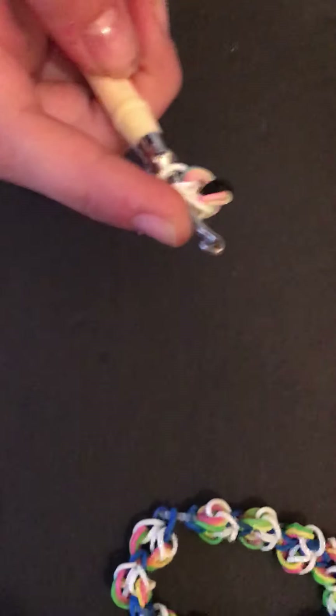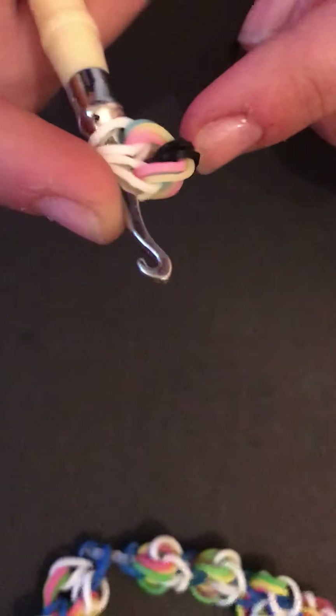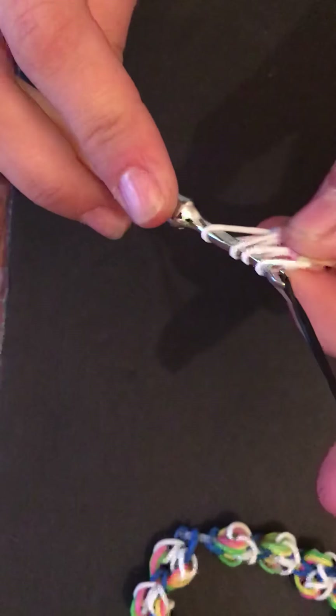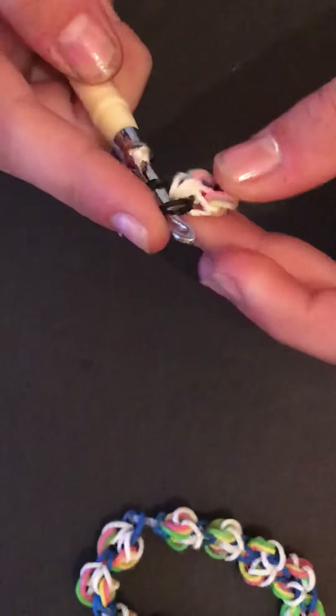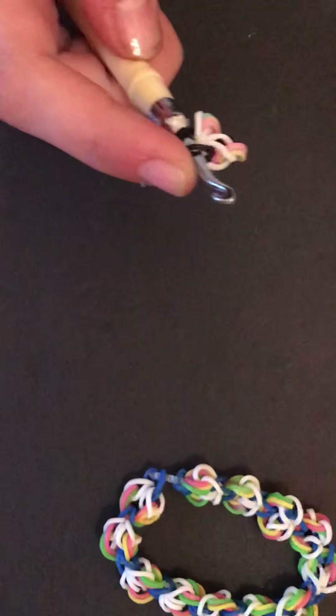But now we're going to add another color to hold it together. So just like my black one, you're going to put it on the end of your hook and pull it through all the bands like that. So that's what all those black bands are going to be like from now on.